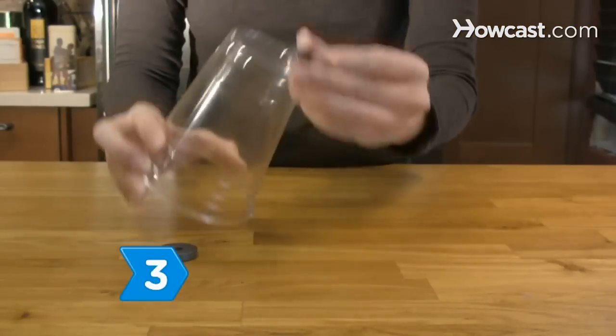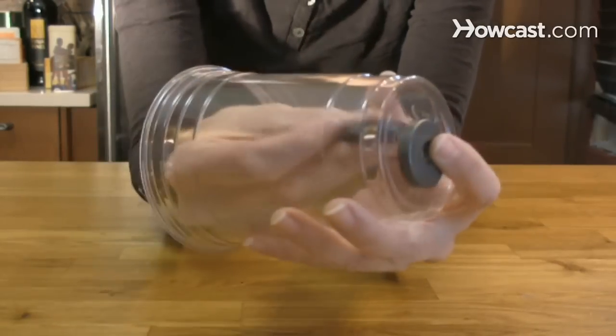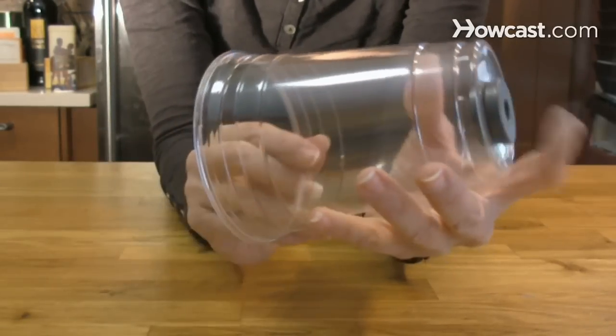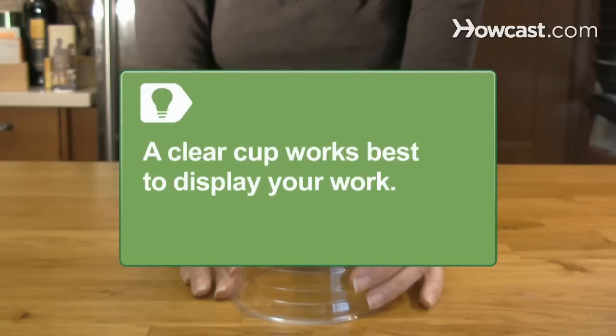Step 3. Turn a plastic cup upside down and place one disc magnet on top while putting the other inside the cup, against the roof, to hold both magnets in place. A clear cup works best to display your work and to prove there are no other mechanisms.